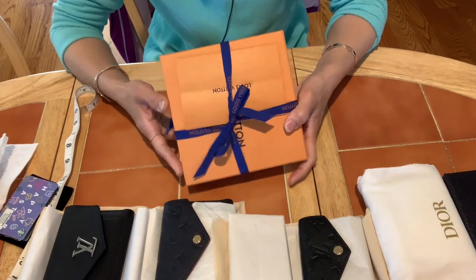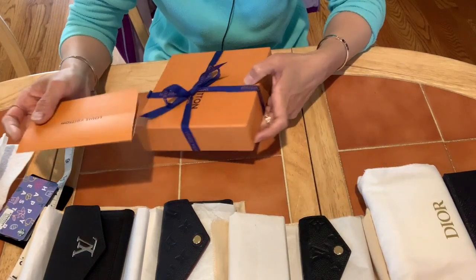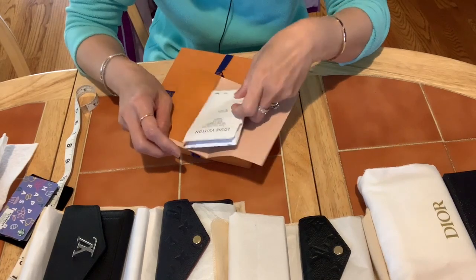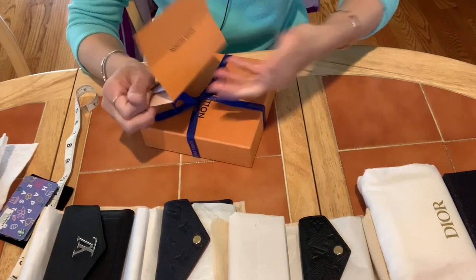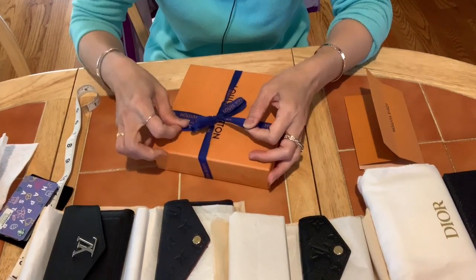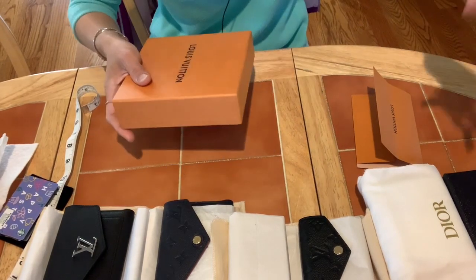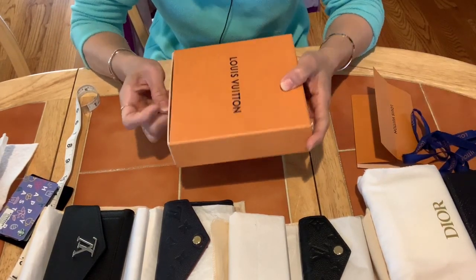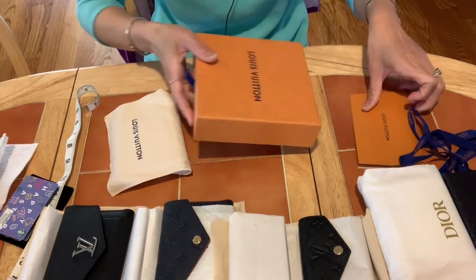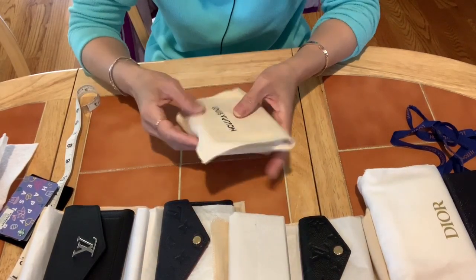As usual, the packaging is very pretty. This is the receipt from the Louis Vuitton store, and the item comes in a drawstring bag. Let's open it.